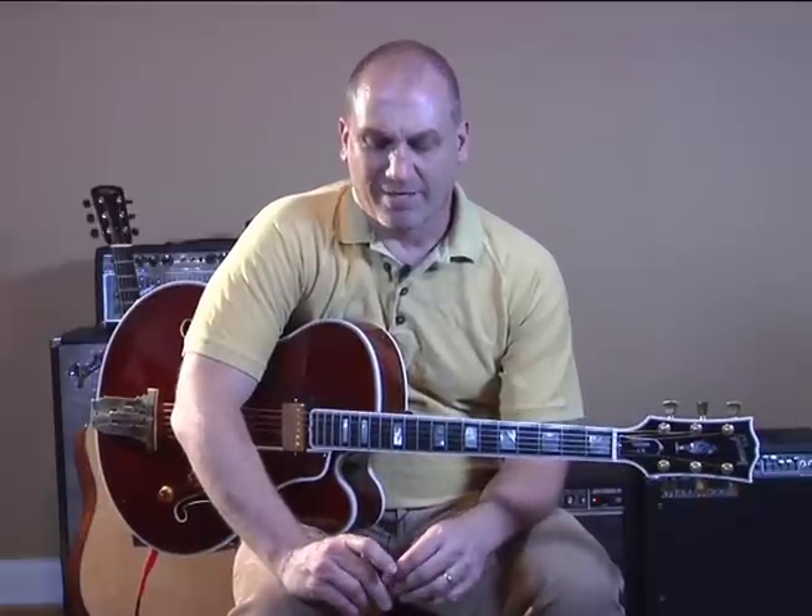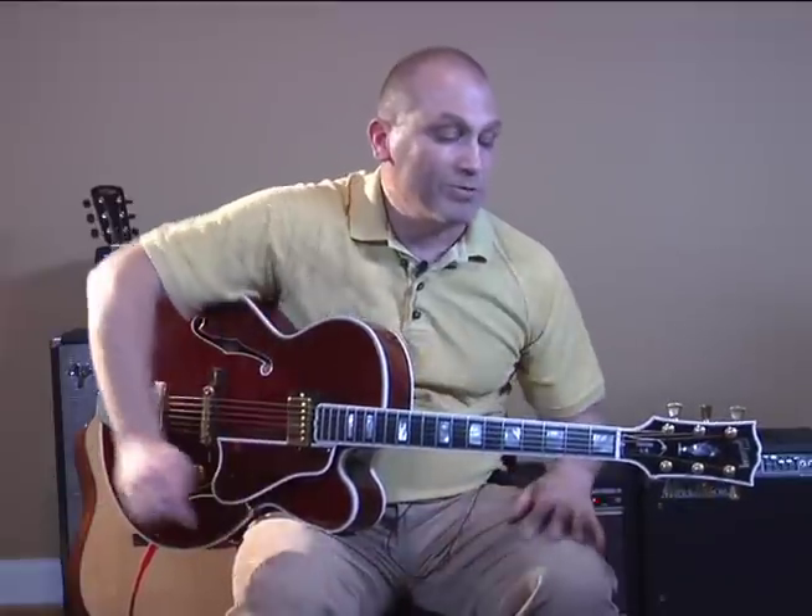Welcome to our lesson on Texas Swing Rhythm Playing. When I was a kid, I used to go to these fiddle contests down in Texas. All these old guys would be playing backup guitar for the fiddle players, making all these strange chords, and I had no clue what they were doing, but eventually I caught on to some of them, and that's what we're going to go over today.